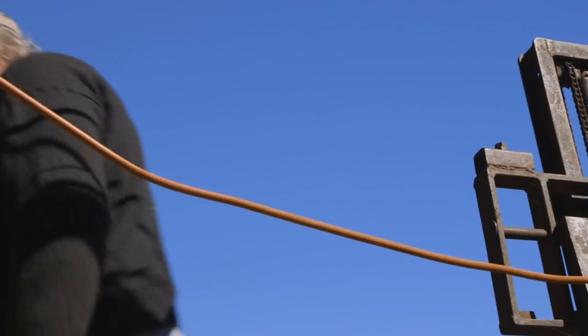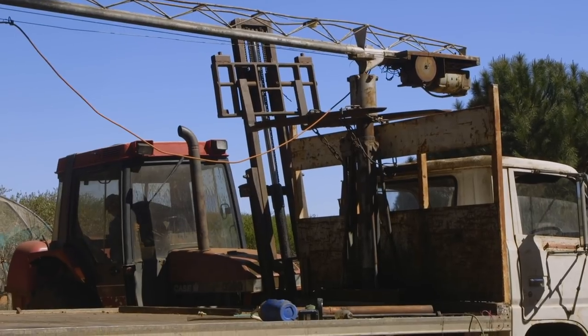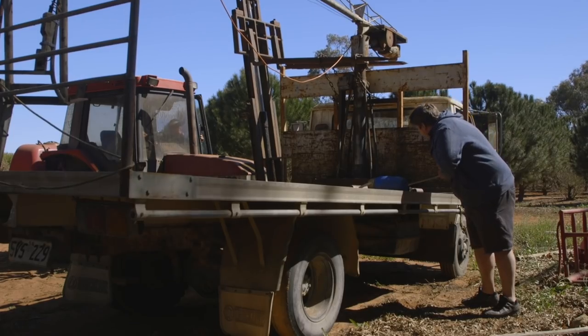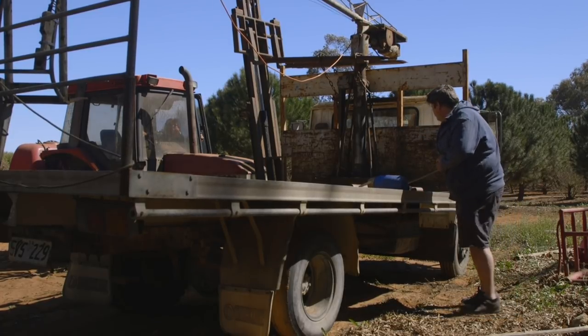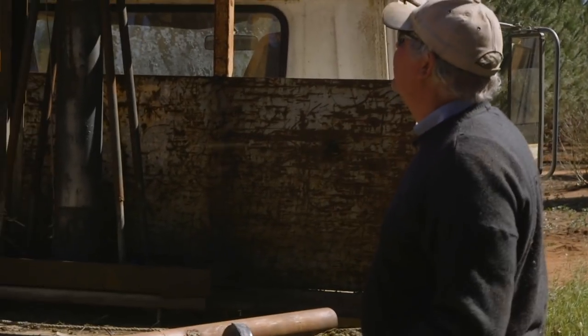We'll see what that does. The crane's just not able to come up true. Either that or it's just too bloomin' heavy.